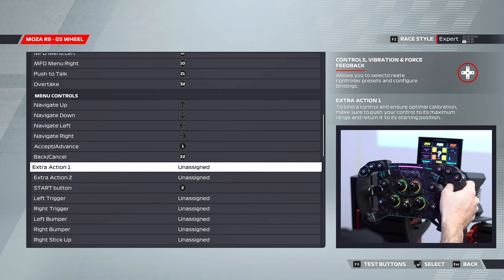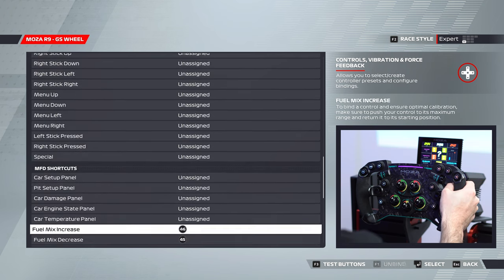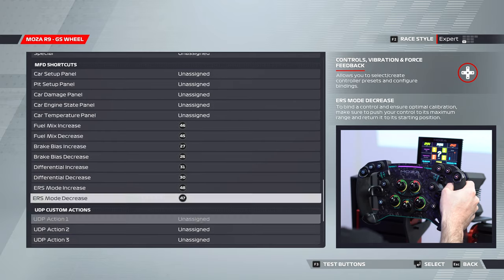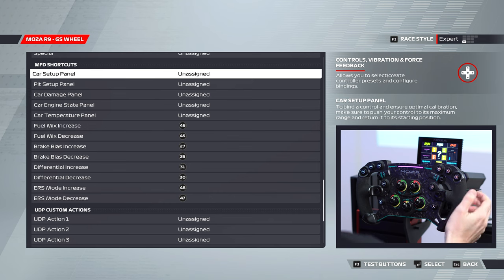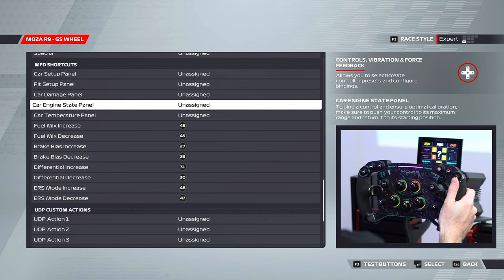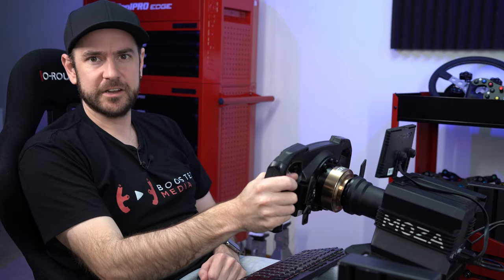Menu controls you can map to whatever you want. The really important ones are right down at the very bottom — if you have a button box, you'll want to assign buttons for car setup, pit setup, car damage panel, engine state panel, and car temperature panel. You can also set these to the F keys on your keyboard, or use a number pad as a button box and assign those.